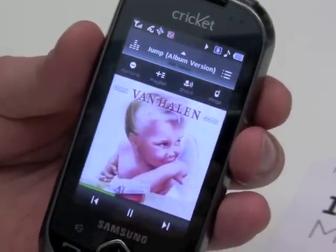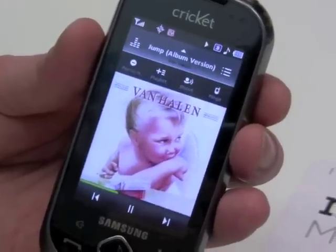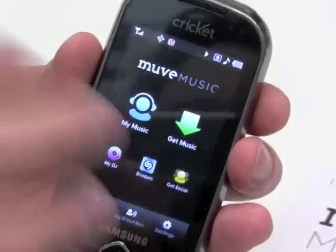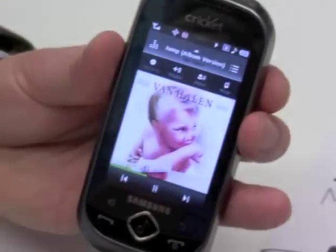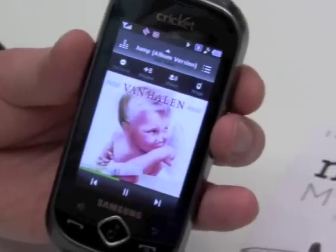So the music button — does it take you back to the last screen you were looking at, or does it take you to the now-playing screen? It does two things. If you hold it down, it always brings you to the home screen. No matter where you are on the phone, hold it down and it'll bring you there. Or if you just touch it, it brings you to the play screen. Home screen, play screen — that's it.